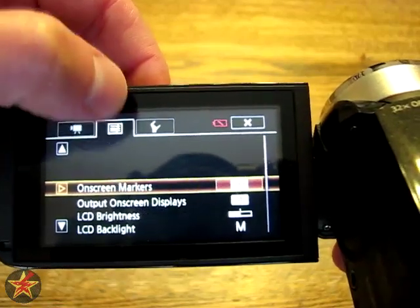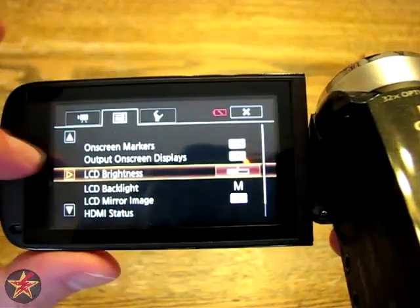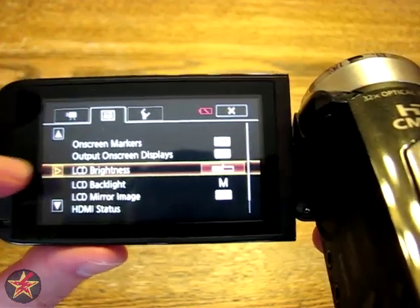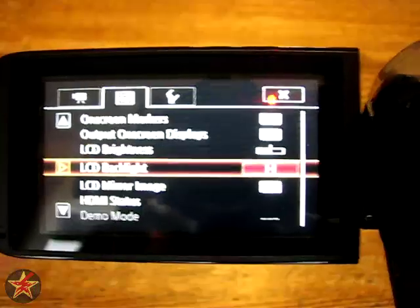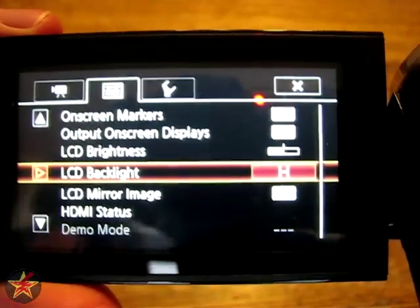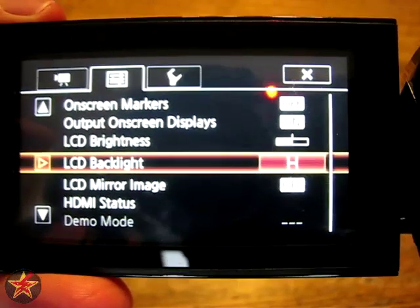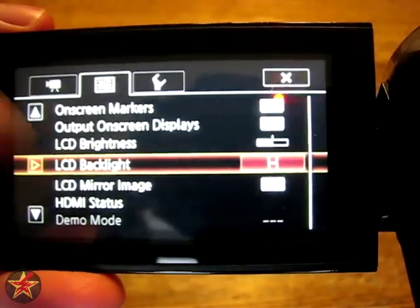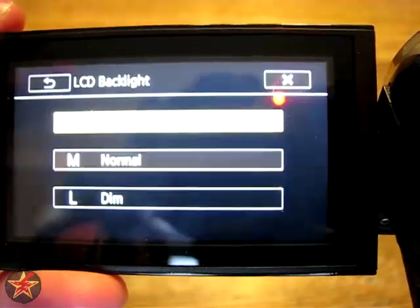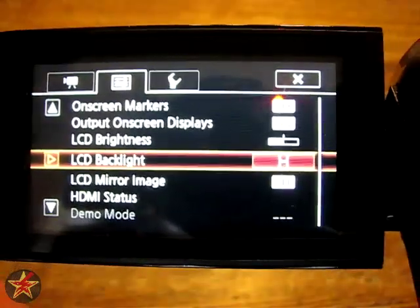We'll start with changing the brightness. Come over to the second tab and scroll down until you see LCD brightness, click on the button, and you can drag or click to adjust the brightness of the screen. One click down is LCD backlight. If you see on the right-hand side, it's listed as H, which is high. If you wanted to conserve some battery power, you click and can turn it to normal or dim. That'll help you save a little bit of battery if you want to use the LCD screen in the open position.